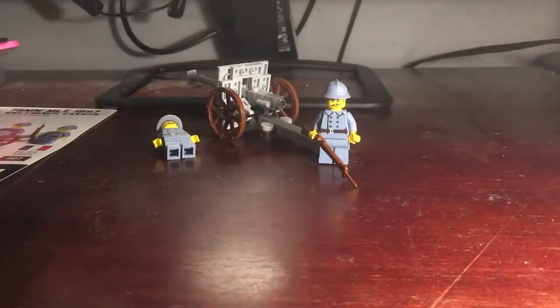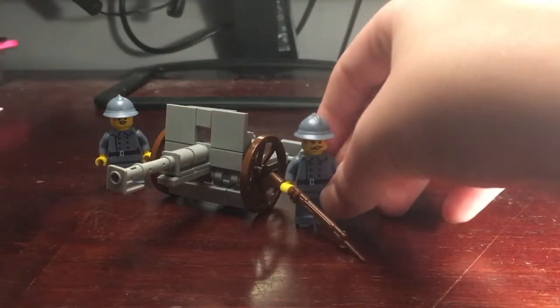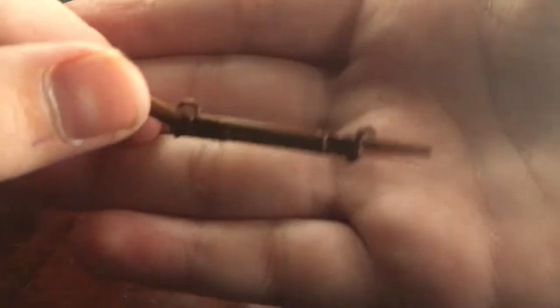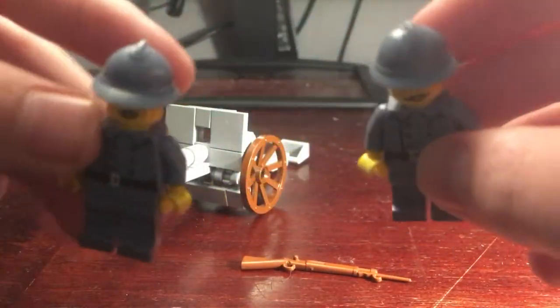Comes with one page of instructions. Here is what we're going to review. Comes with two minifigures with two brick arms LaBelle rifles — they're prototypes with a bayonet. The other one I'm missing right now, I lost it. Here are the two minifigures with brick arms helmets.